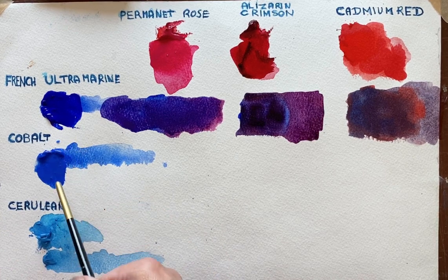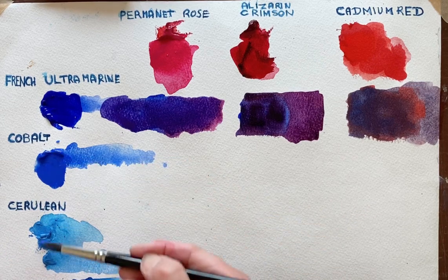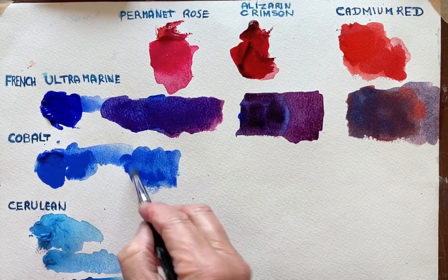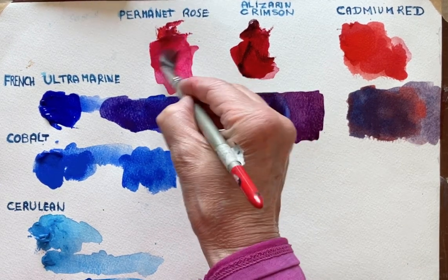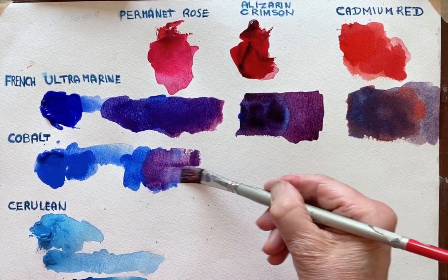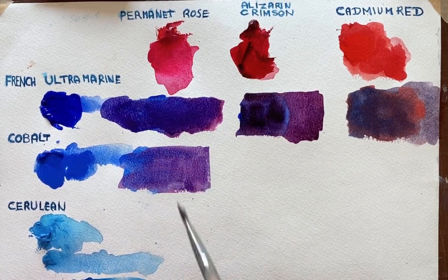Now each of these blues has got less and less red in them, so we're veering towards the green with the Cerulean. I'll take the Permanent Rose again, mix that in — and you're really getting quite a nice colour with the Permanent Rose.